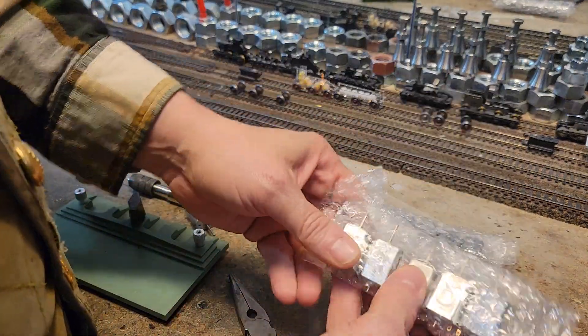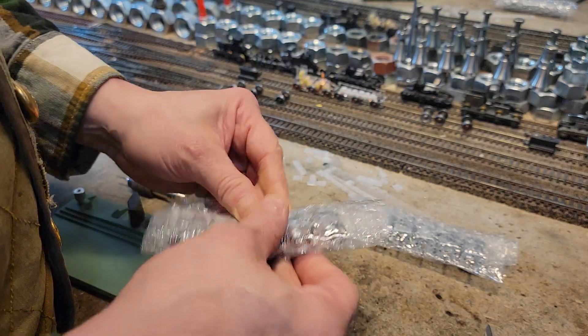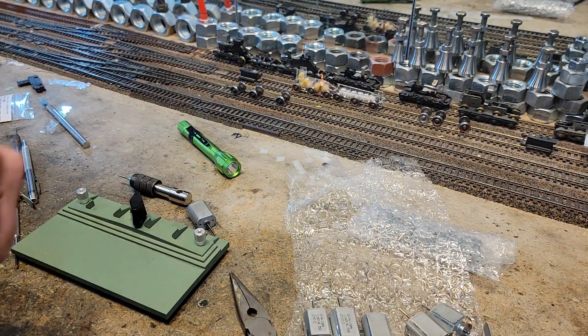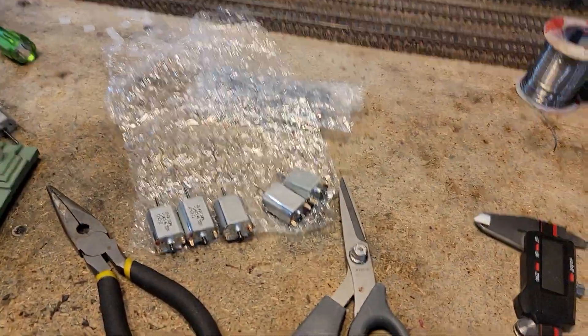Please let me see now. These are 130s, because 180s cannot be found. Hopefully these are the right guys. Let's take a look.